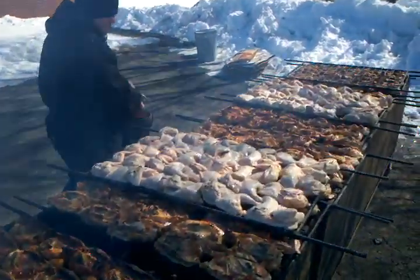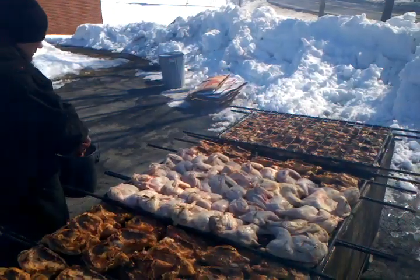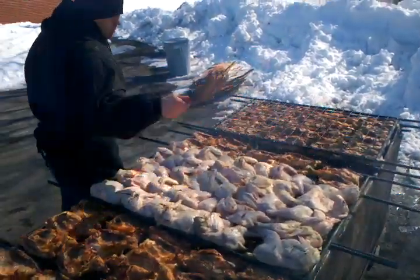We call this sauce our Giffy sauce. The chickens are not pre-cooked or marinated, but basted while they're slow cooked right on site for two and a half to three hours.